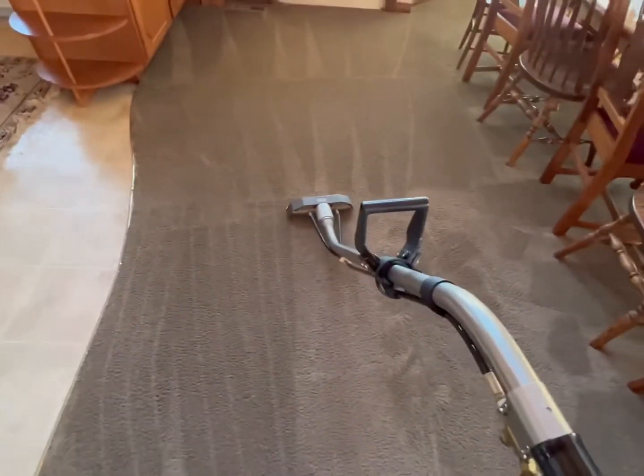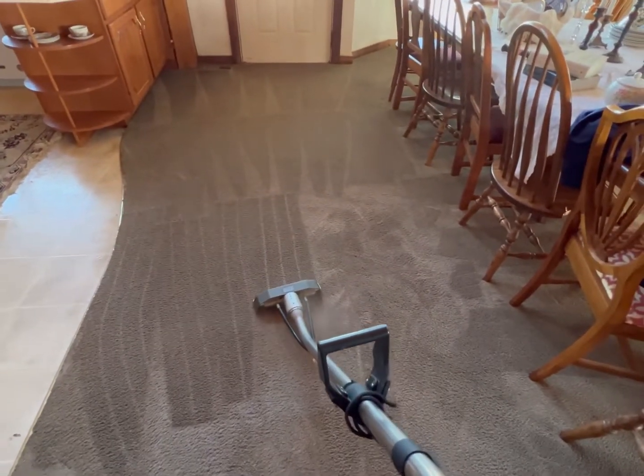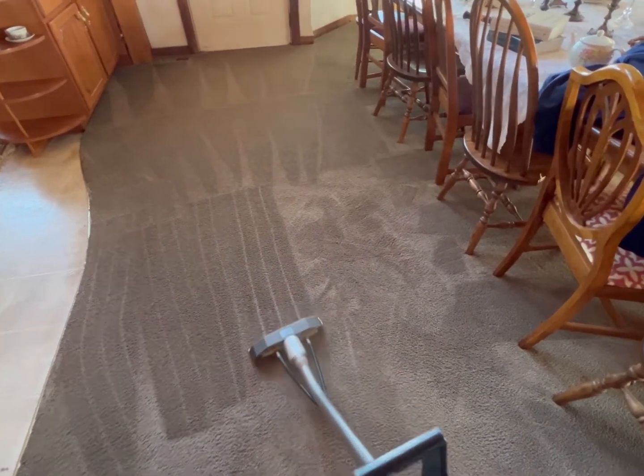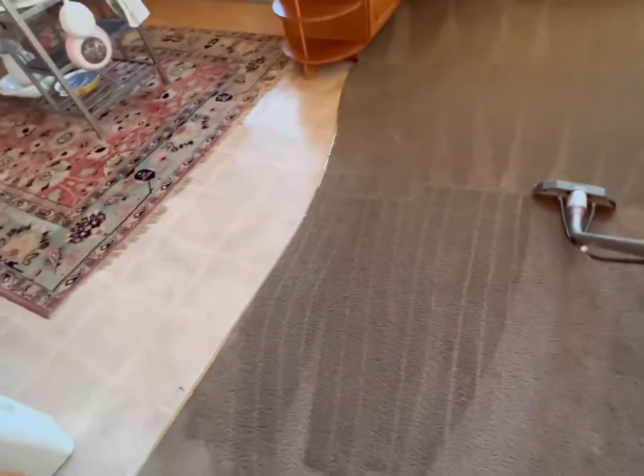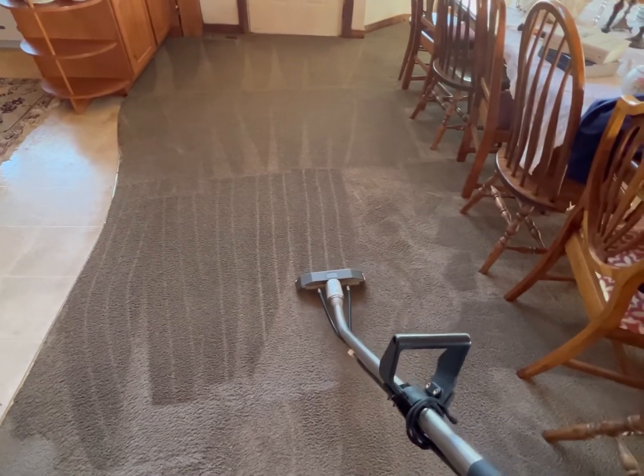All right guys, we're steaming it out now. We already pre-treated and agitated the fiber yarns, and we treated it with a pet urine enzyme treatment. Now we're sanitizing the fiber yarns and steaming it out. You can see the steam there.